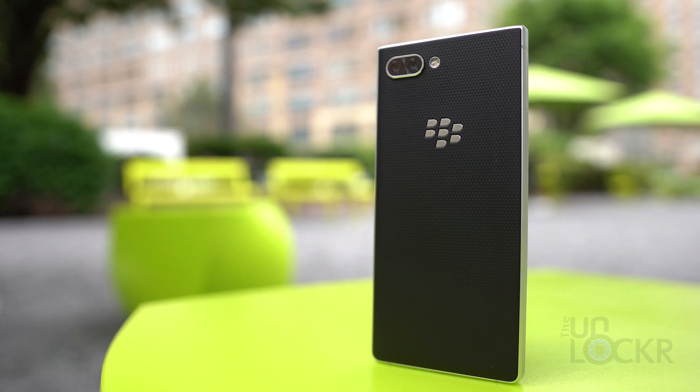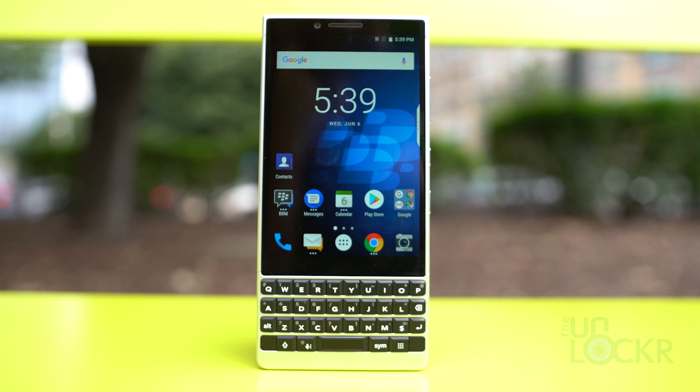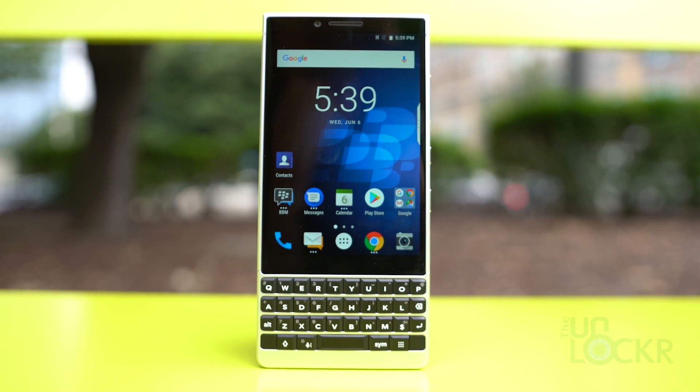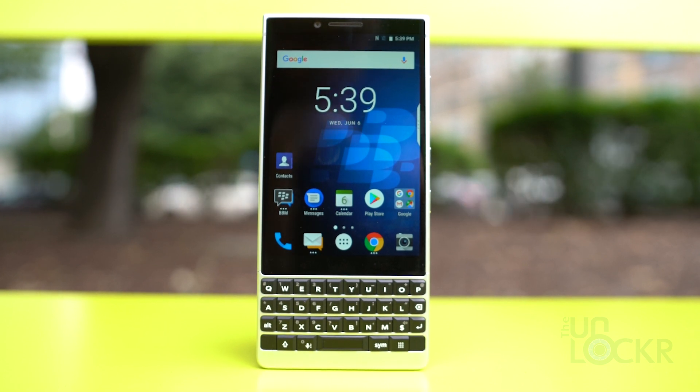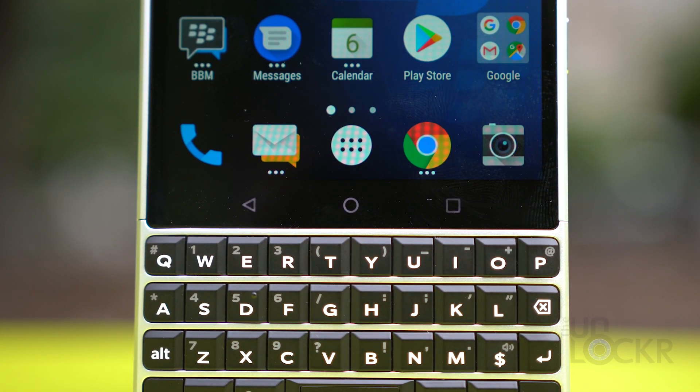The new Key 2 has an aluminum frame with a faux leather backing. The display is a 4.5-inch 3x2 aspect, 1620 by 1080 resolution IPS LCD. Above it, we have our front-facing 8-megapixel camera capable of recording 1080p at 30 frames a second, and below it, we have our three capacitive backlit Android navigation buttons.